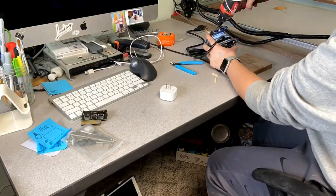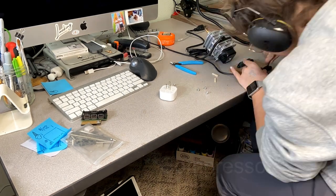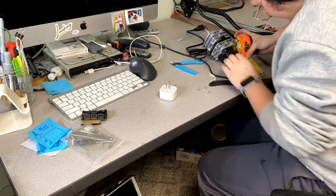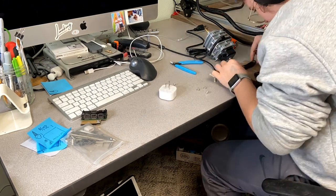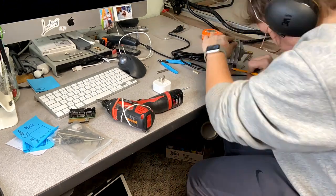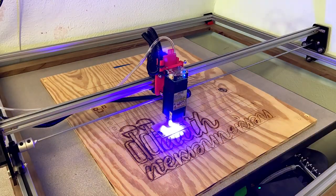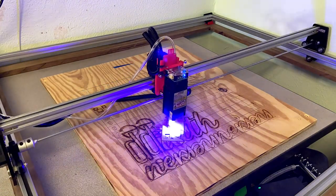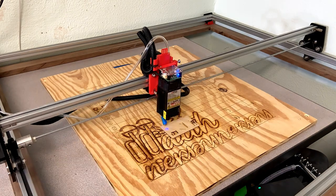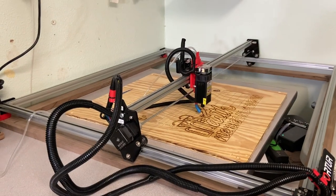I decided to create a little mount for my air assist vacuum, which was pretty simple. I also built a frame for the actual laser — I didn't show that because it was basically just a simple frame for it to sit on. As you can see, it's a walnut frame. Everything is connected, put together, and as neat as possible. I did a couple of tests to make sure everything moved evenly.